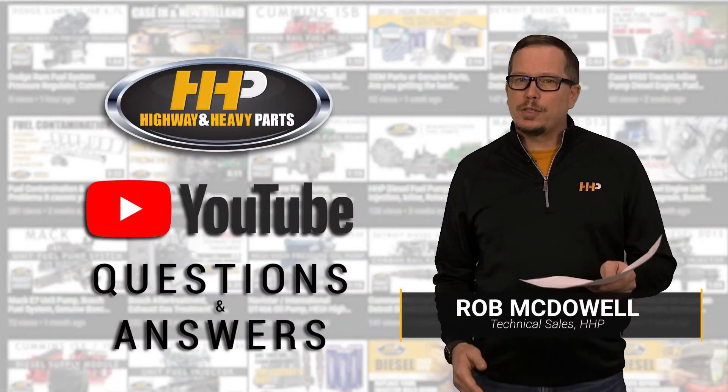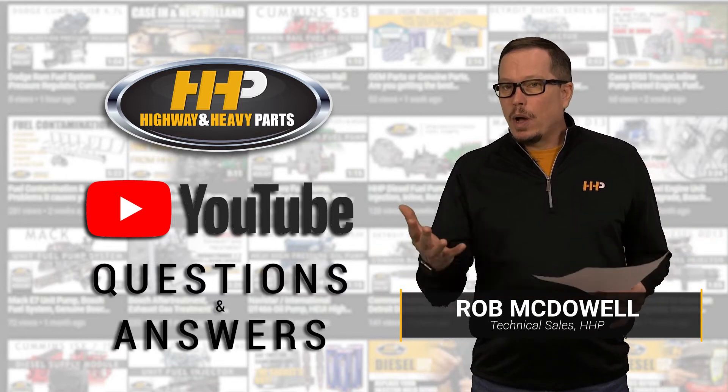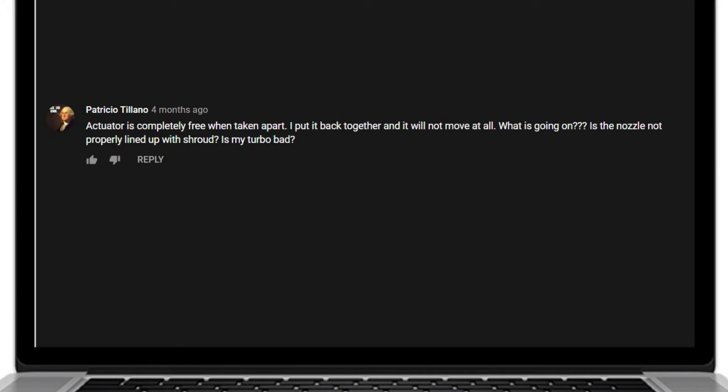Today we're going to visit some of your questions from YouTube. We got questions coming in on our videos that we're going to go ahead and answer for you today. This question comes in from Patricio Talano.